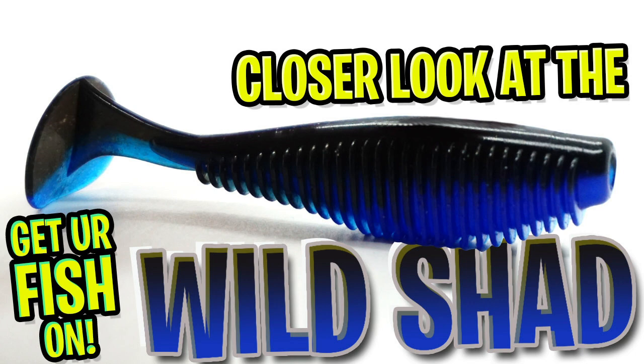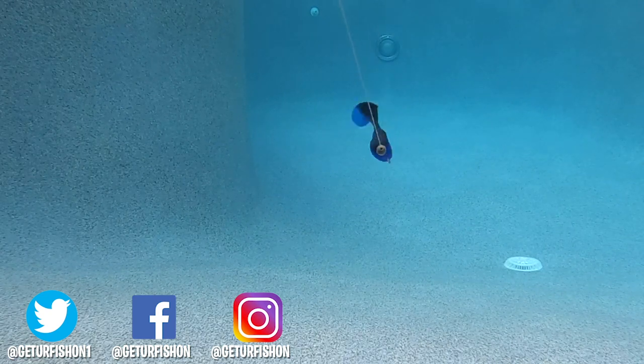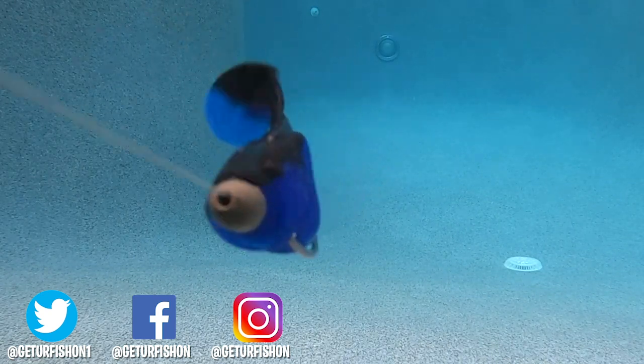Thanks for watching our closer look of the VNM Wild Shad Swimbait. Hopefully you and your family are happy, healthy, and having a good day and able to go fishing. Let's remember to do a few things — take a kid fishing, get your fish on. We will see you soon. Cheers.